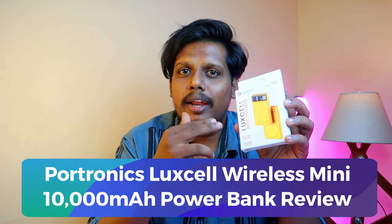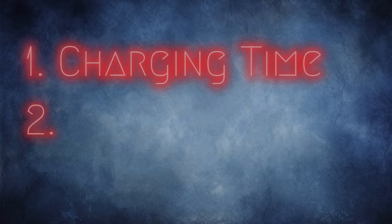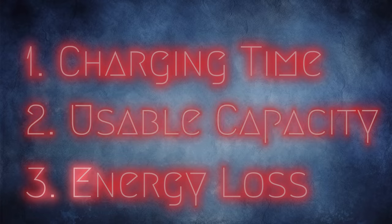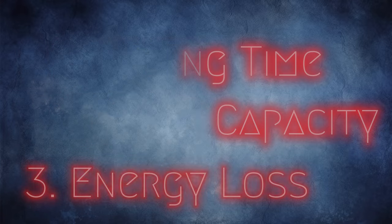In this video I'm going to share a review of the Portronics Luxell Wireless Mini 10,000mAh power bank. In this review I'm going to cover the charging time, the actual usable capacity, and the energy loss.